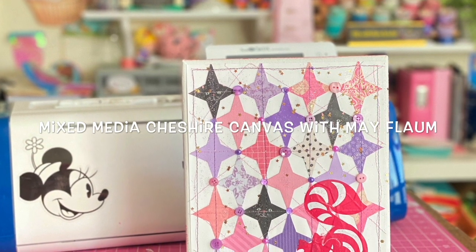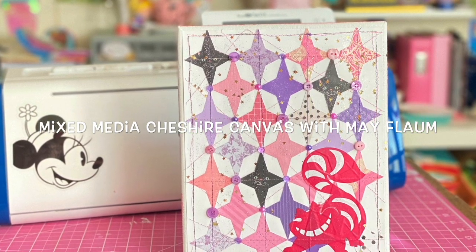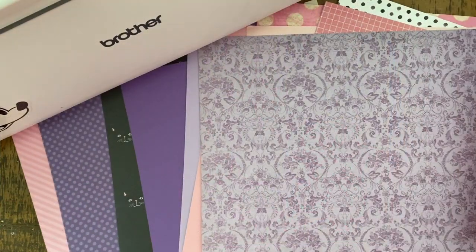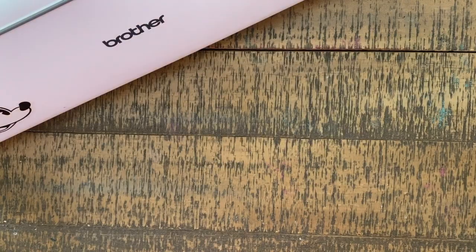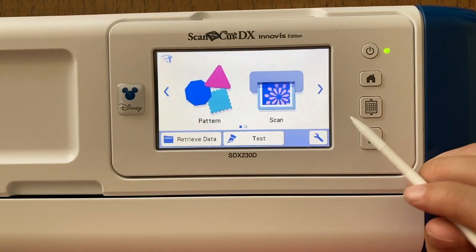Mae Flam here, and today I'm excited to be bringing the Cheshire Cat and a funky mixed media canvas project to you, featuring the ScanNCut. For a project like this you're going to want an assortment of materials. I'm working with both sticker or adhesive vinyl, a bunch of different pattern papers, and an 8x10 canvas — although a shadow box, canvas board, or even a photo frame would work.